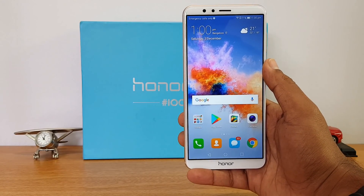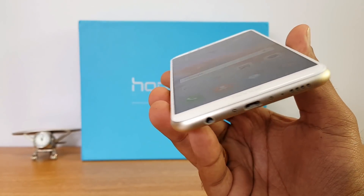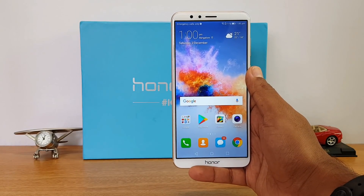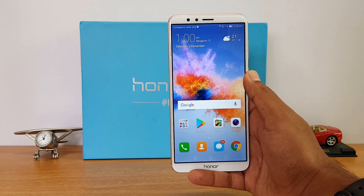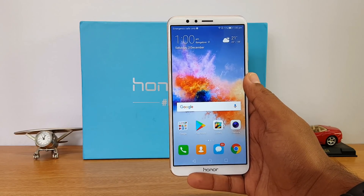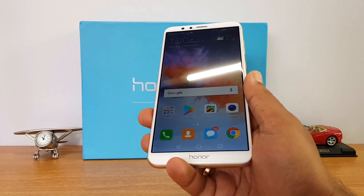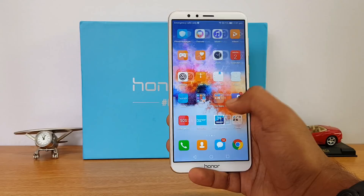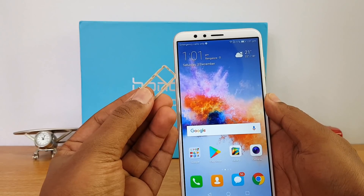A lot of viewers might be interested in knowing whether there is Gorilla Glass protection on this display. It is a 2.5D glass display and the display quality looks pretty good — much better than the Honor 9i which we reviewed previously. This display looks more vibrant, colorful, and brightness levels are much better. There is no confirmed mention of screen protection, but there is some kind of coating. Unlike the Honor 9i, there is no screen protection installed by default.